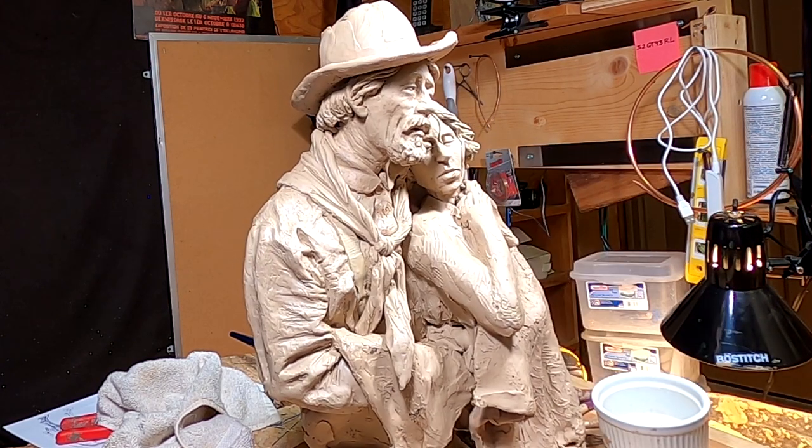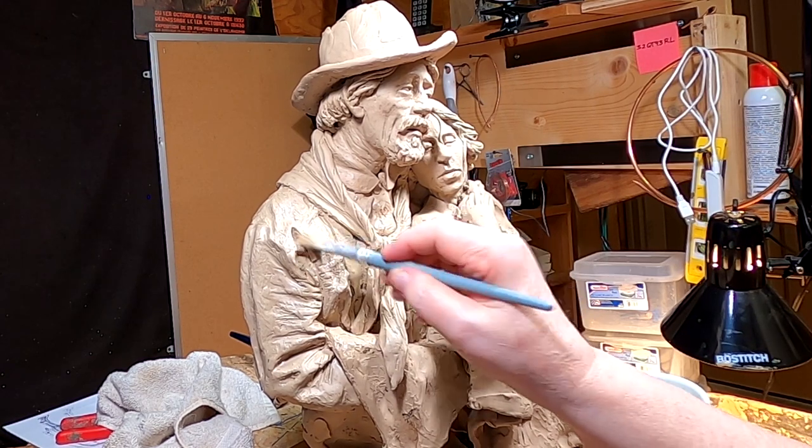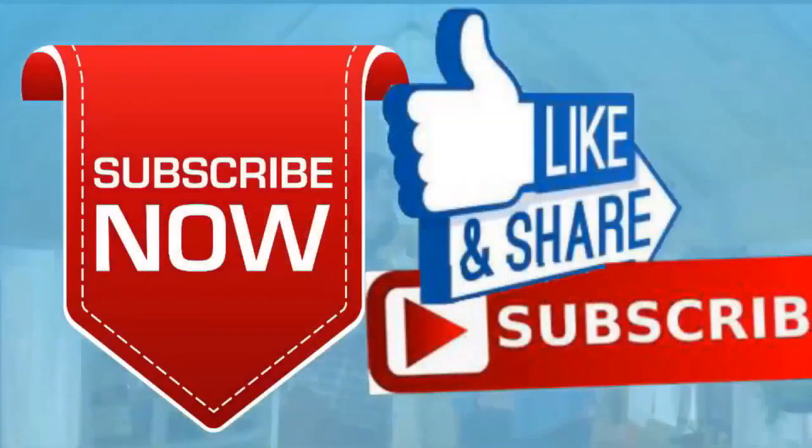Alright, that's going to be it for today. I'll see you guys next time. Good night, everybody.